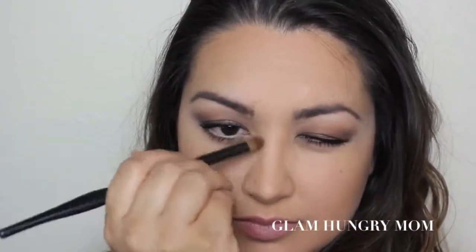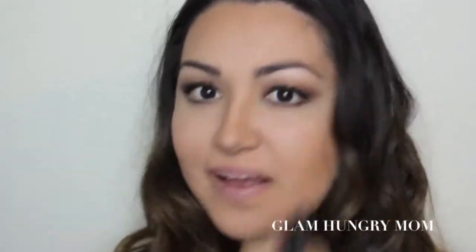Cheekbones, underneath the chin, the jawline, top of the forehead, and on my nose, of course. And then I'm just going to take a clean powder brush and blend it all together so I have no harsh lines. Blend it all out — there we go.